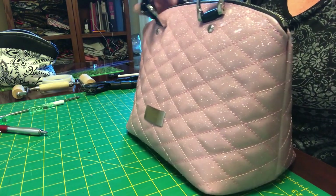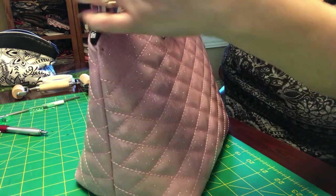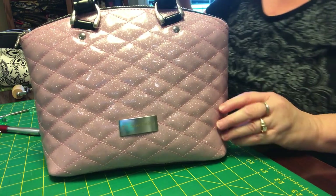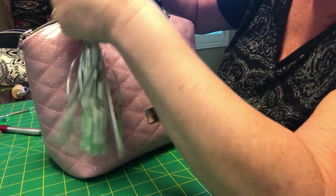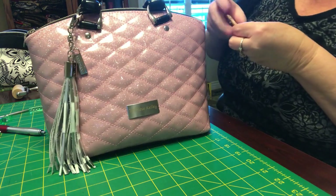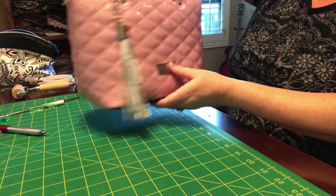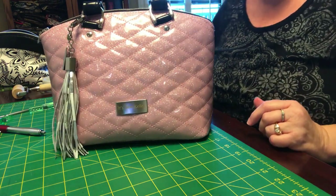Here we have our lovely bag. Make sure before we do anything that they're all nice and even. I'm sure you know how to use your press so I won't bore you with that. I'll be adding a pretty little tassel for her and my SoCal tag, and she's done. You've all been very patient and I hope you had fun learning how to make Lola — a la Kelly. This is the pink Cadillac going to her new home, and her name is Tracy. Until next time!